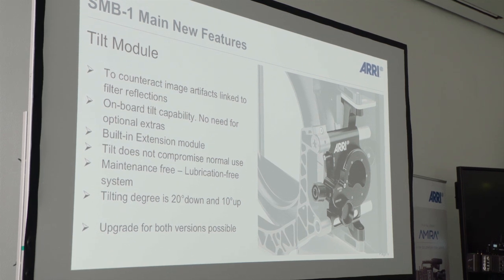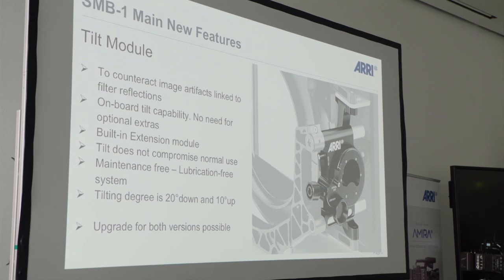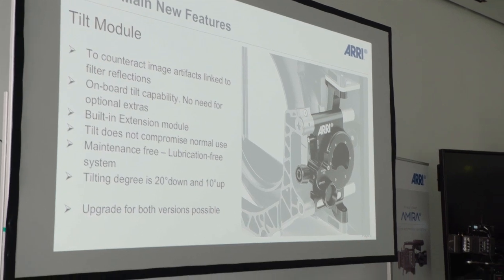Sometimes productions had to reshoot because they couldn't use the footage anymore, or they had to find a different position for the camera — so they had limitations. There were also some workarounds for reflections happening between filters or between the front of the lens and the filter. What people did was take out one of the filter frames and angle it inside the filter stage. But like this, you lost one filter possibility and had light leaks from the top, so you had to put something on top.